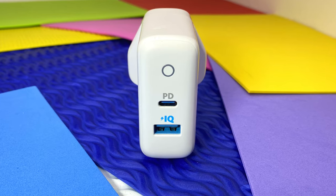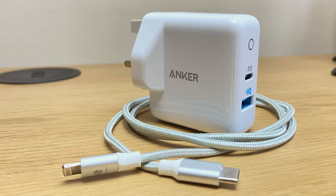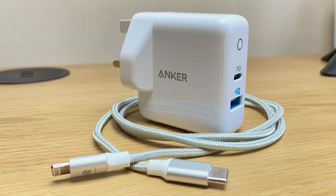This Powerport PD2 is able to support MacBook charging via 30W. You may notice the IQ with a lightning bolt above the USB-A slot — this is Anker's own PowerIQ 2.0 technology, which also boosts fast charging capabilities with the USB-A slot, although not as much as USB-C power delivery does. You're able to charge your device from 0% to 50% in about 30 minutes, as long as it has fast charging enabled. To ensure consistently high charging speeds, usually on the USB-C side, you need to make sure you've got a high-speed USB-C PD compatible cable.